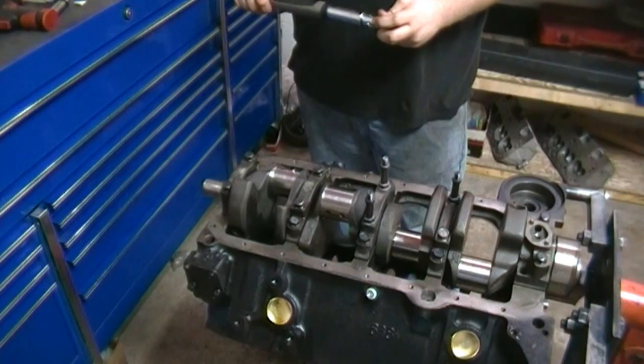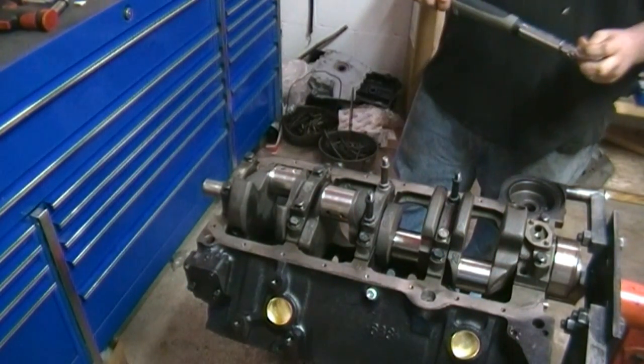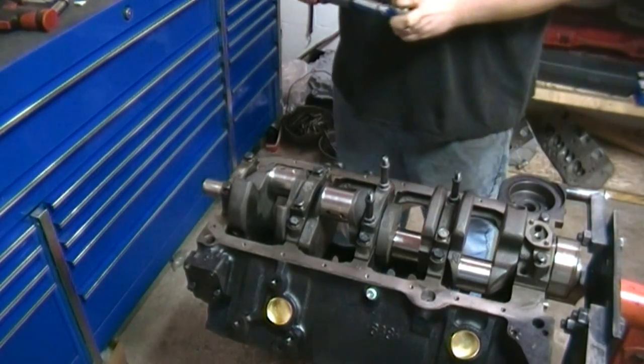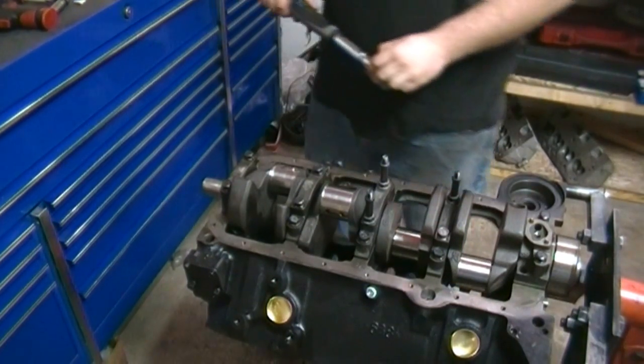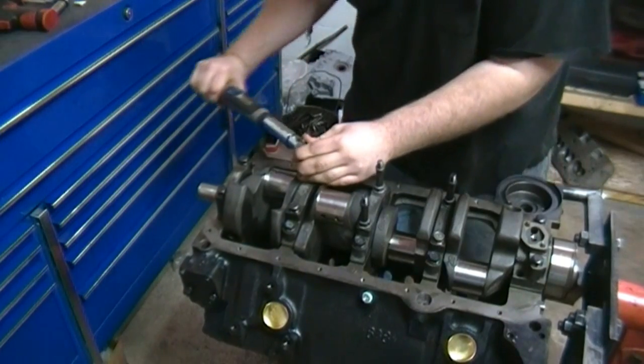Now that the cap is tightened down, that is exactly as if you weren't checking the bearing — basically how you'd tie that down ready to install into your engine or car as far as the crank goes. Now he's going to take that back off and loosen it up.